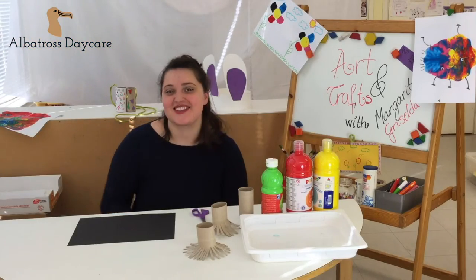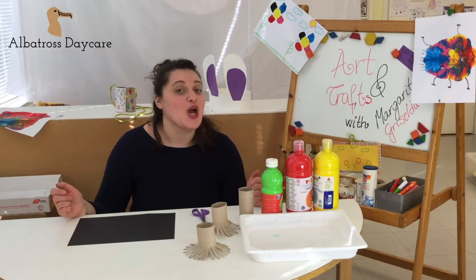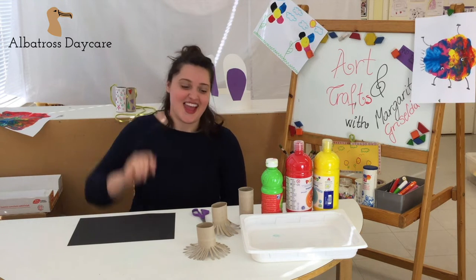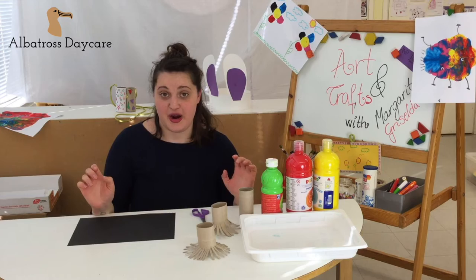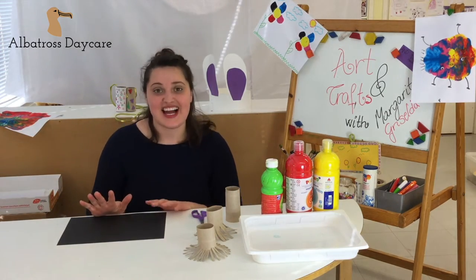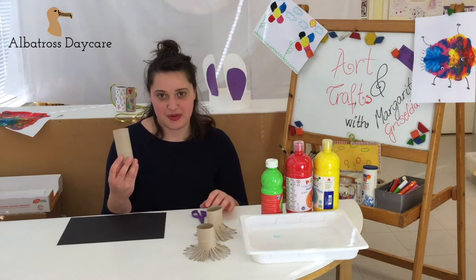It is craft time! Welcome, I'm Griselda and I like fireworks. Today we're making our own fireworks. You need some black paper, dark as the sky at night, and you need toilet paper rolls.